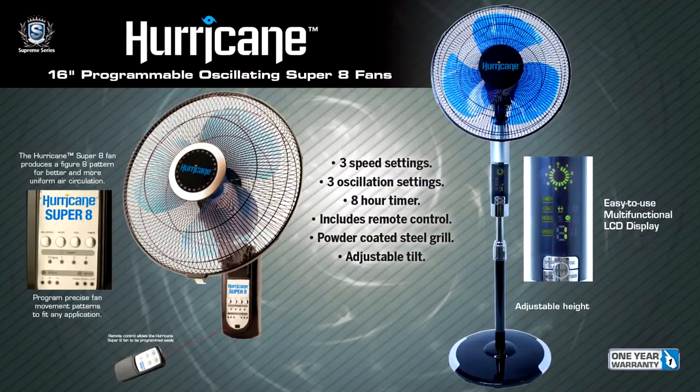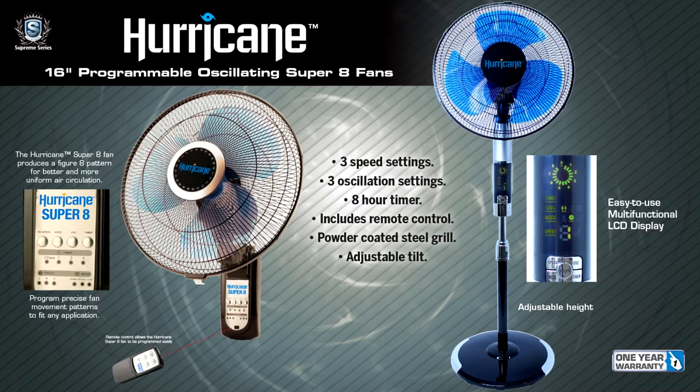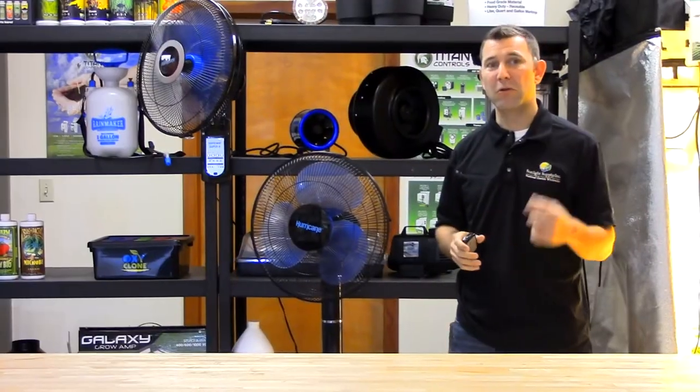Each Hurricane Super 8 fan has a push-button green LED display and includes a remote control. The remote is universal with all Super 8 fans, meaning that whether you have one fan or 50, one remote will control them all.